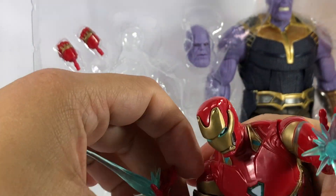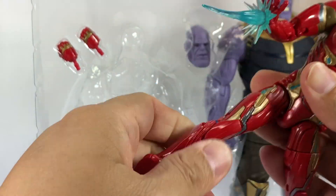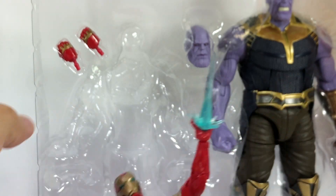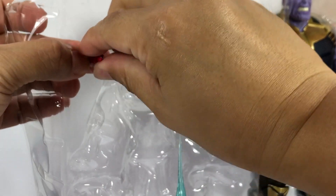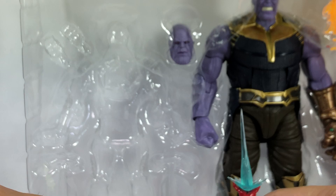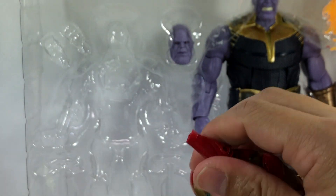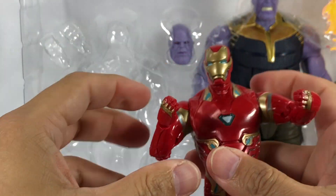Bicep swivel, hinge elbow — seems to be okay. The hips are very tight, so he's actually looking pretty cool. The hands do swap out and they have articulation — very, very nice.